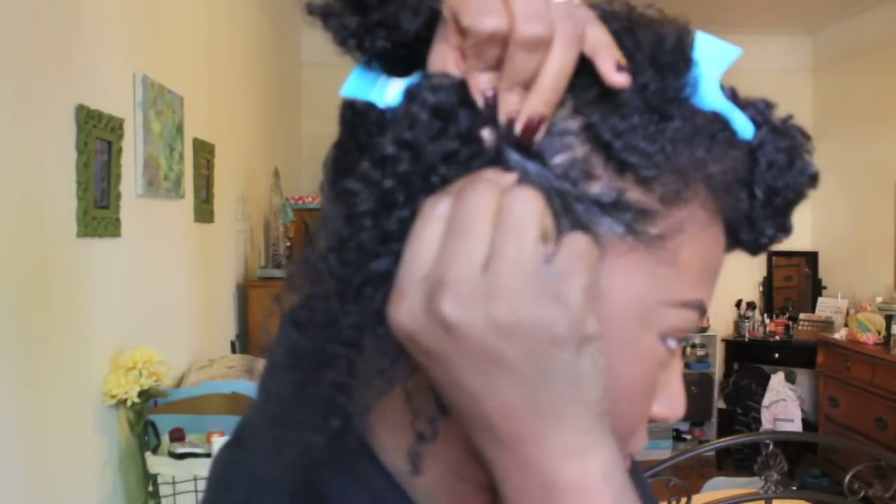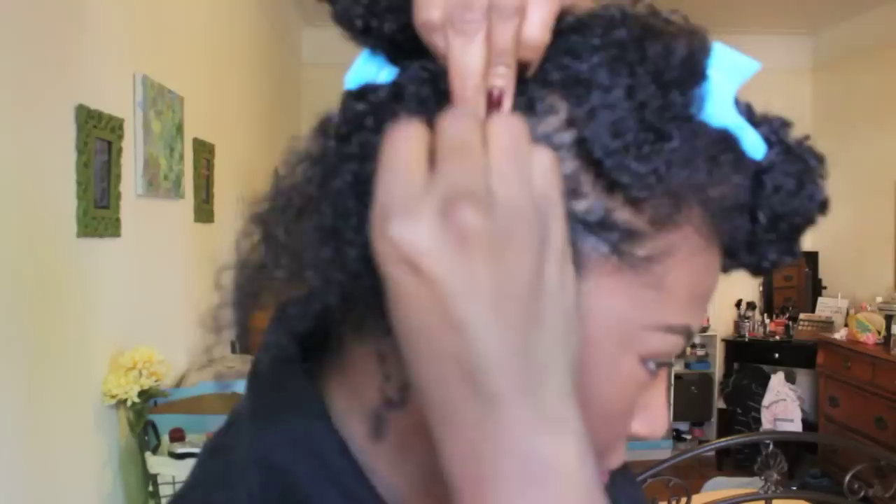Now that I'm all sectioned out, I'm going to lay these edges with my favorite gel — the Equal Styler Curl and Wave Gel. I'm just going to lay my edges down. I have my hair sectioned and I'm going to flat twist on each side of my head. I make sure they're nice and taut. I will not twist all the way to the end — I am just twisting up to the end of where my hair stops connecting with my scalp.